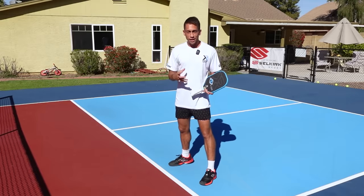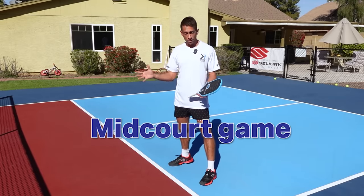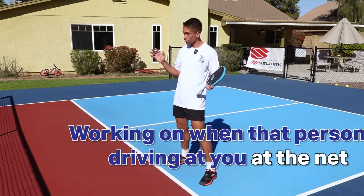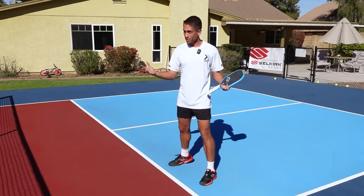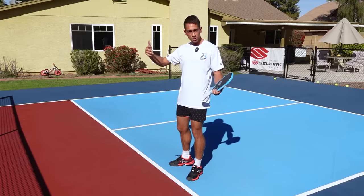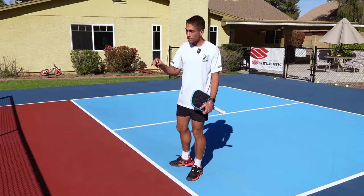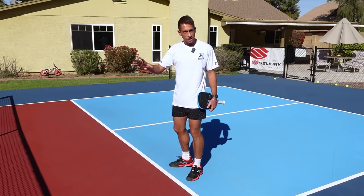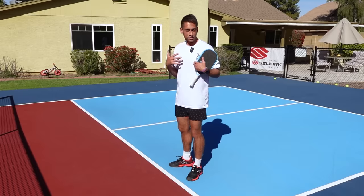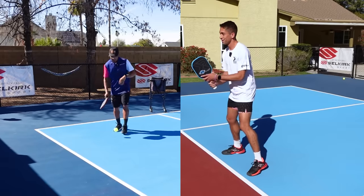This next drill that I really like is a competitive way to work on your midcourt game, as well as working on when that person is driving at you at the net. So we're both accomplishing something with this drill. Jordan is going to start out in the midcourt and basically feed a drive at me, and we're playing it out. Naturally, he's going to get a lot of shots hit back to his feet, and I'm going to get a lot of reps of somebody banging the ball at me. Then we're just going to play the point out. We'll go to five.